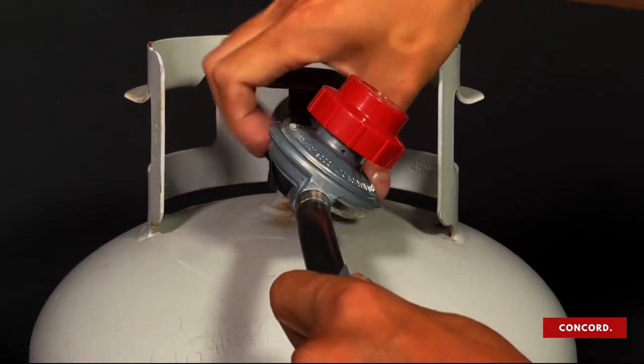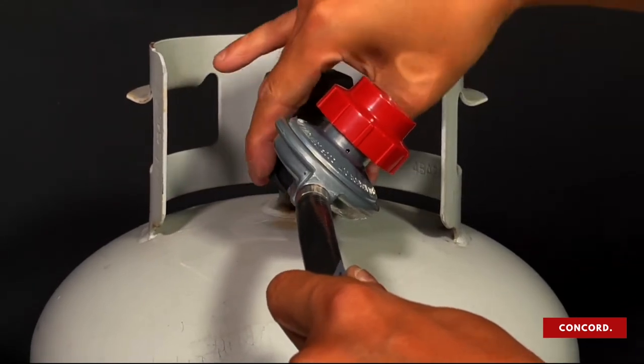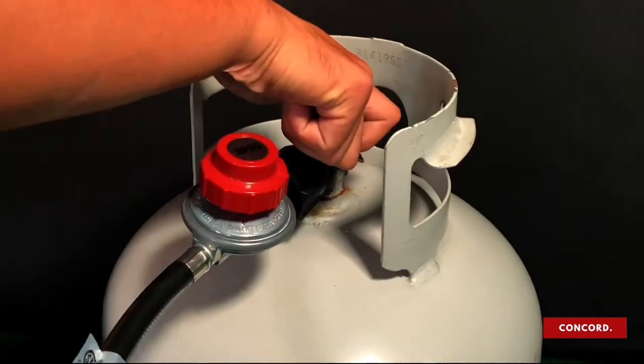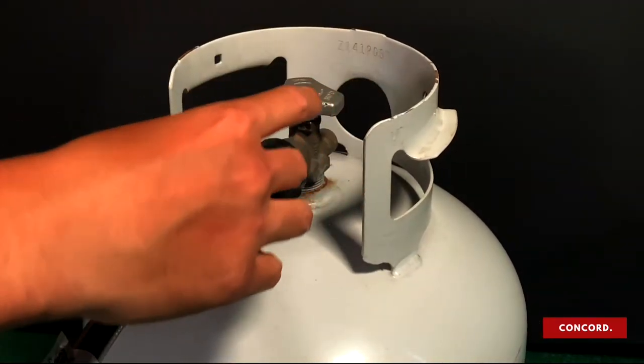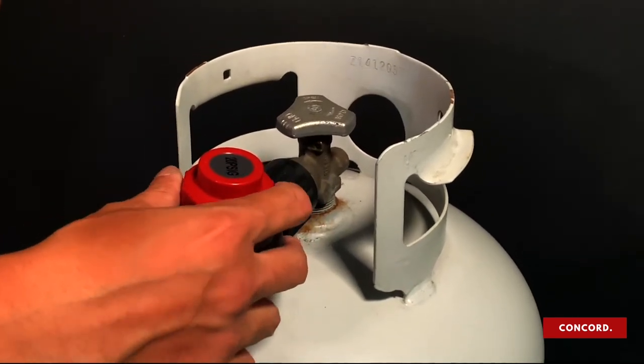Make sure the propane tank is full. Slowly open the propane tank — two to three full turns should be sufficient. Next, slowly open the regulator — two to three full turns should be sufficient.